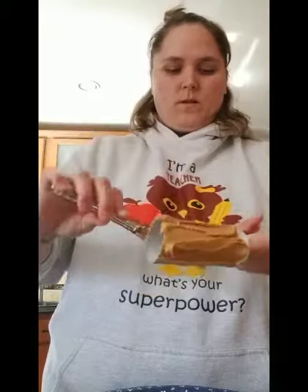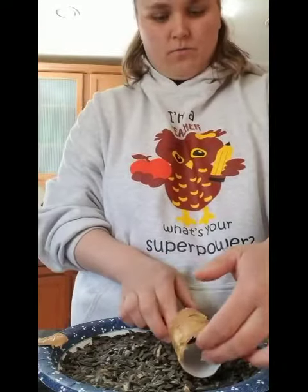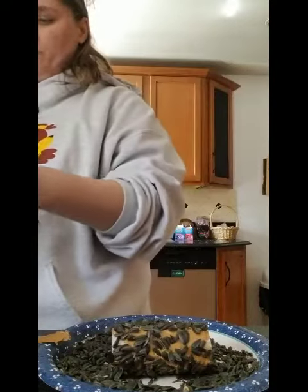Okay so that's just about covered, and now I'm going to pour my bird seed on my plate. I'll move that a little bit so you can see, and I'm going to take my toilet paper roll and just roll it in the bird seed so that it covers all over.